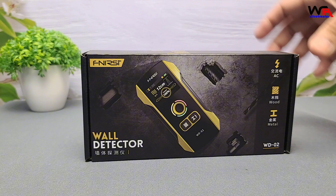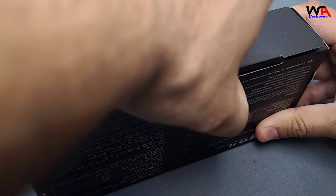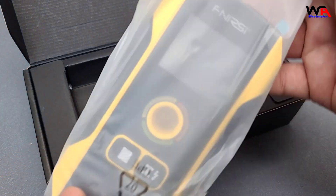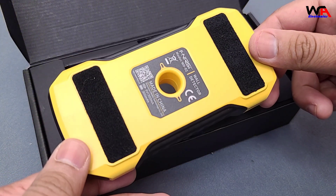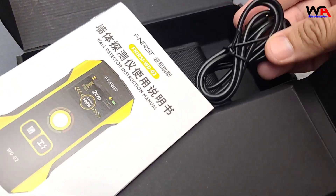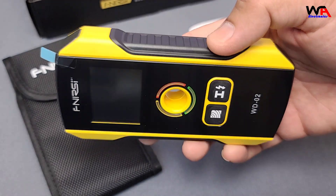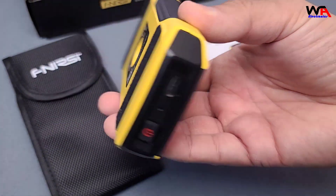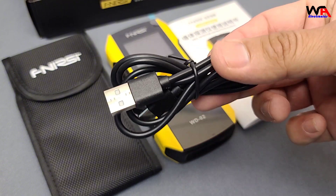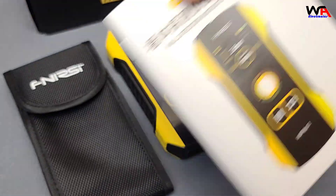The packaging is compact and sturdy, ensuring the product arrives safely. Inside the box we have the FNIRSI WD-02 wall detector scanner, a USB Type-C charging cable, a carrying case convenient for portability, and a user manual.